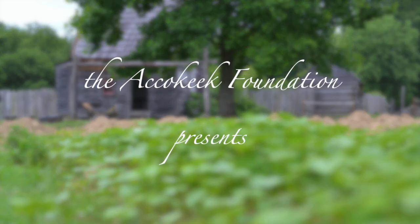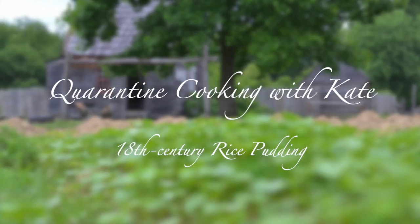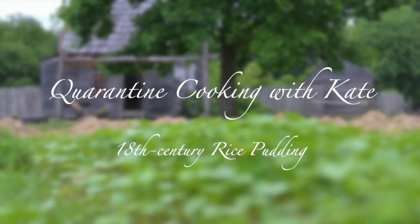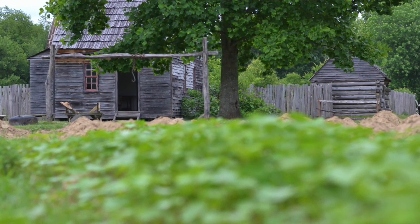Hello everyone, my name is Kate McGowan. I'm an educator for the Akakik Foundation and today we're going to make a quarantine rice pudding. You may already know me as Mrs. Bolton from the National Colonial Farm, but as you can see today, I am in my regular 21st century kitchen.